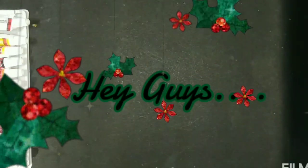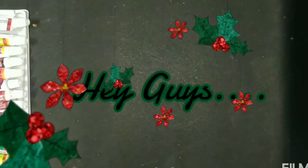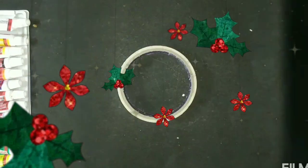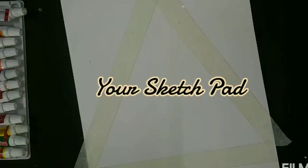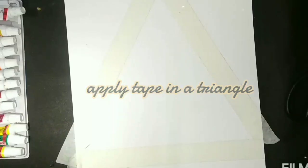Hello everyone, welcome to the channel Twinkle's Creation with B. Today we are going to see how to make a painting with oil pastels. Also we need a sketch pad or a canvas and white tape.